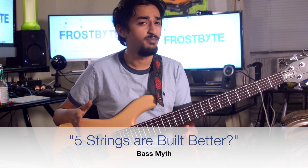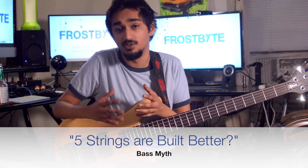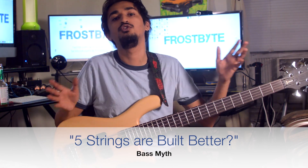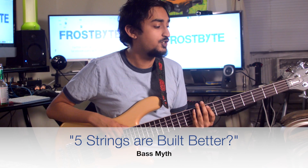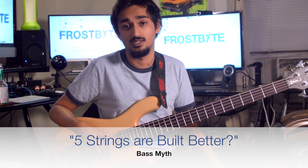Myth two: 5-string bass guitars are built better. Just because you add something to something else does not mean it's built better. The brand, the wood, electronics — a whole slew of things come into factor when it comes to build quality of an instrument. The extra string is not one of them. Simply put, a 5-string bass guitar is not built better than a 4-string bass guitar.